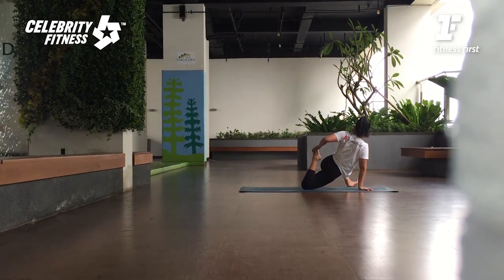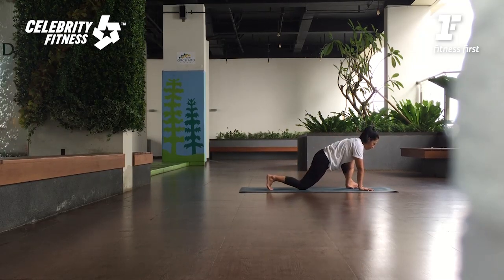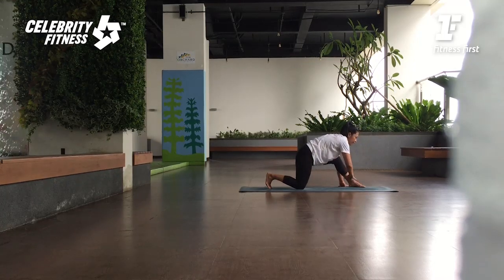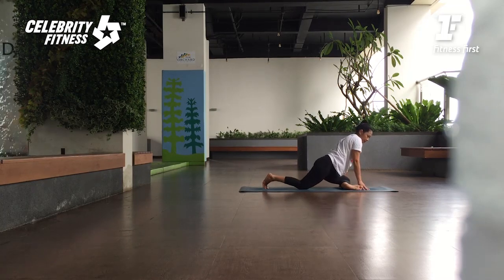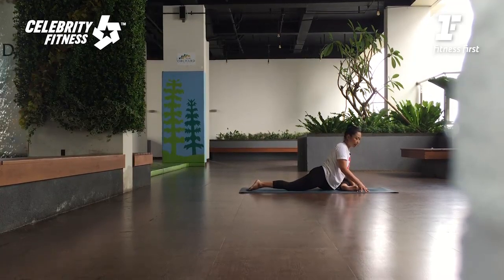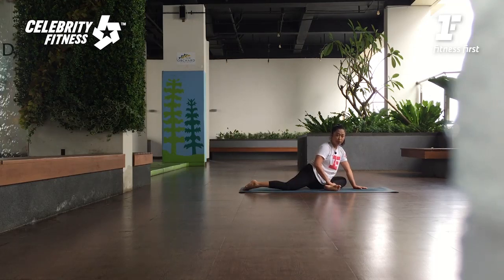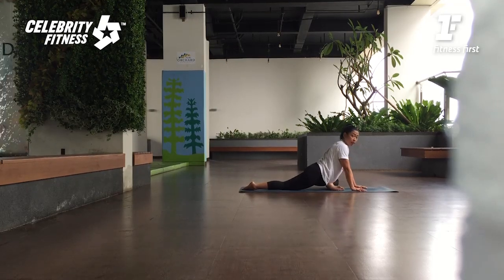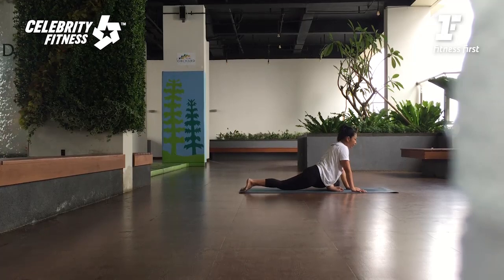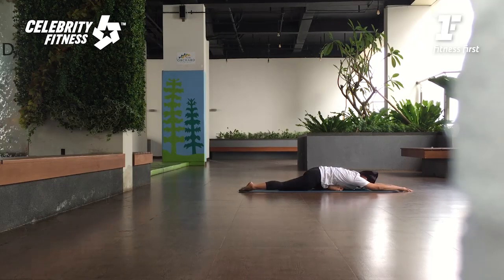Slowly release. Very good. Tarik pinggulnya naik. Dari sini kaki kanannya ditarik ke dalam. We can do pigeon — kaki kanannya flexion. Lutut kirinya mundur ke belakang lagi. Pinggul yang sebelah kiri puter ke dalam. Kalau anda mulai miring-miring, coba tarik tumitnya ke dalam lagi so that the hips still square — so that you don't compress the lumbar. Lengthen the spine, breathing in. Breathing out, bring your arms forward and then bring your chest down.